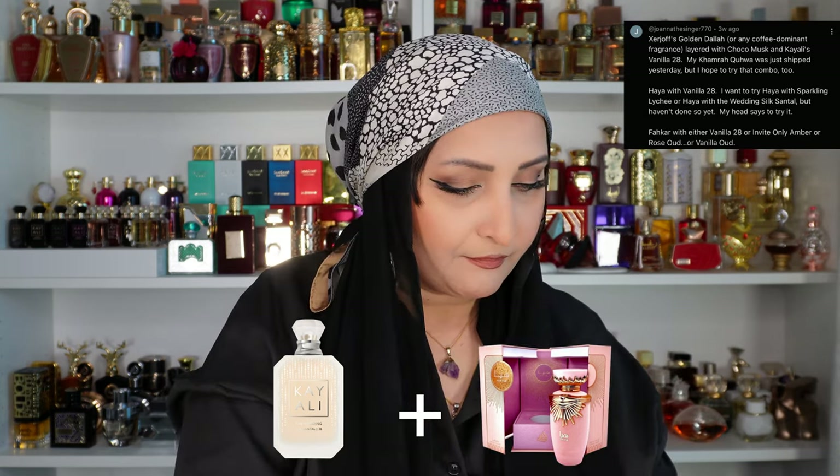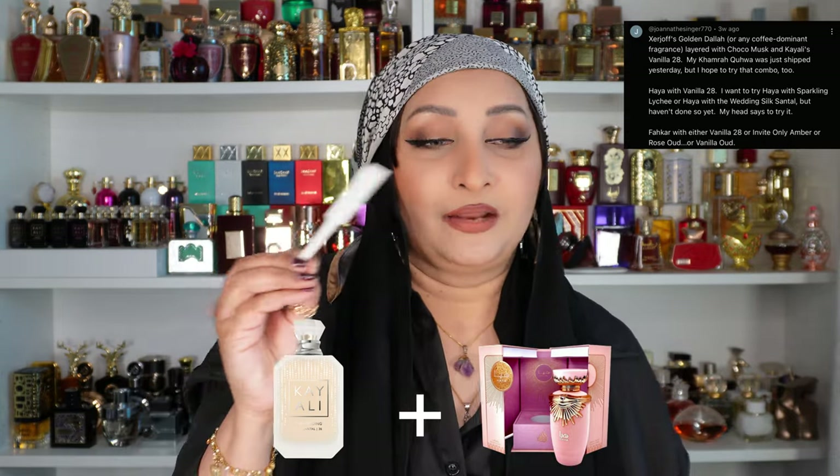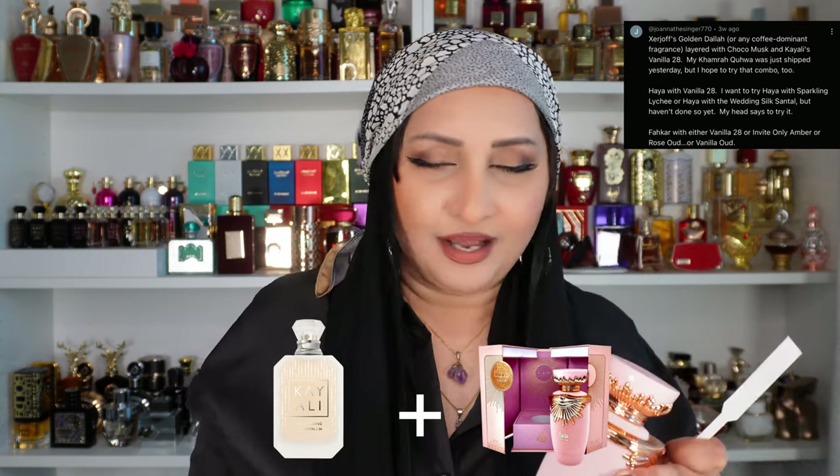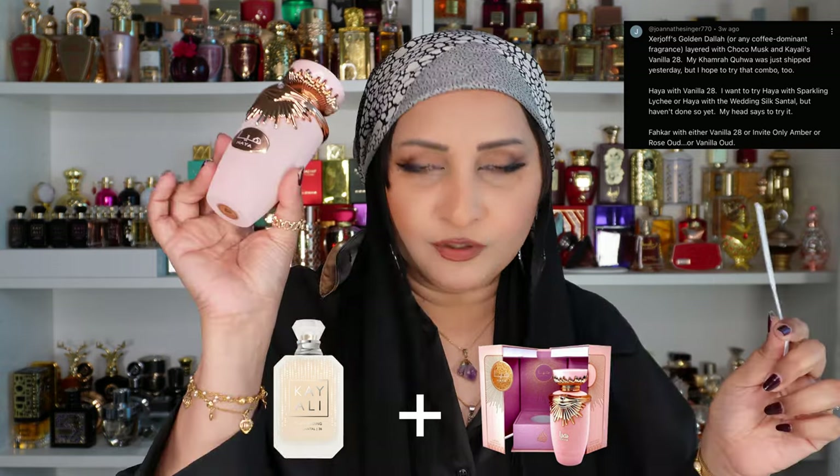The last suggestion from her was Silky Santal The Wedding with Haya, and that works like a charm! Oh my goodness — this is from Joanna the singer. I'm loving the combinations with Haya, I think these are genius. All of you need to try it, and it's ridiculously cheap.